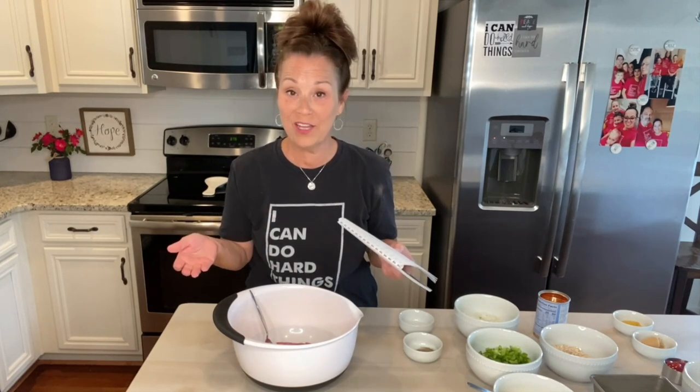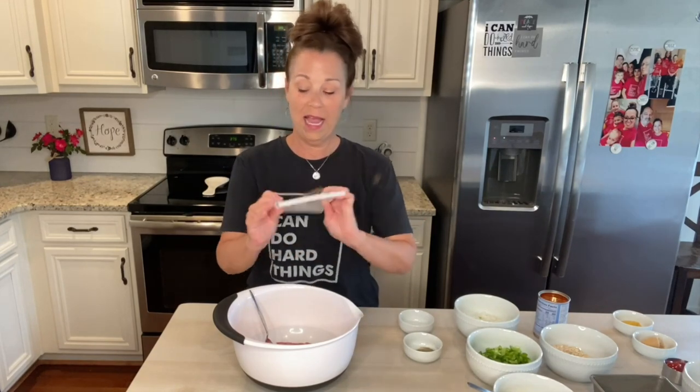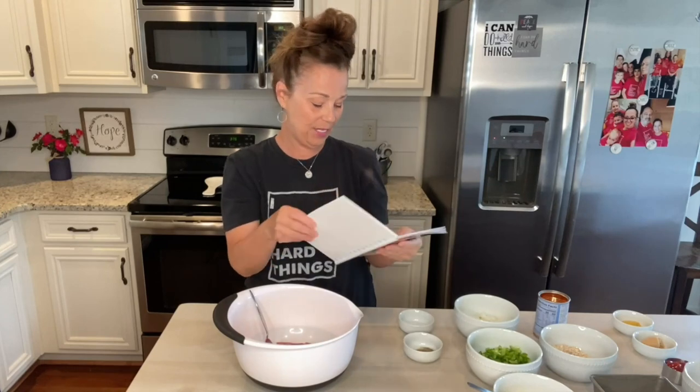I've actually had several people ask me to do a meatloaf, and so here it is. You can find my recipe for my meatloaf in my cookbook, and it is on page 30.